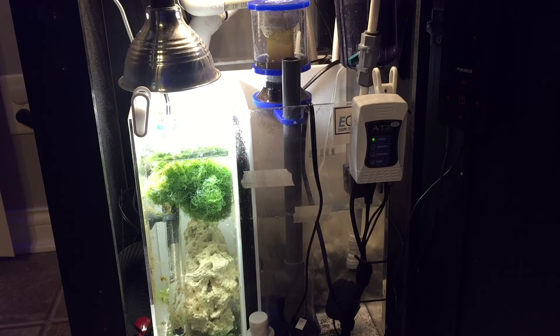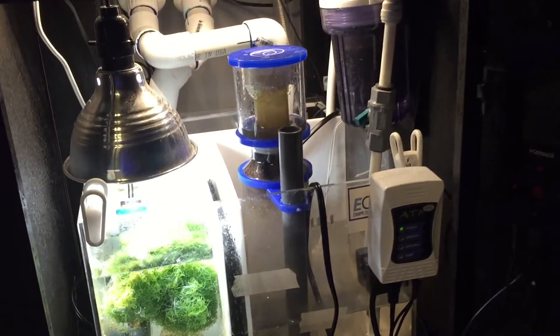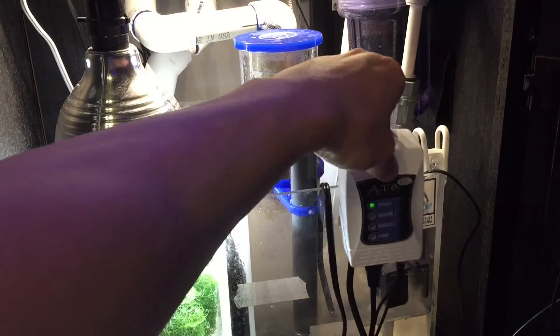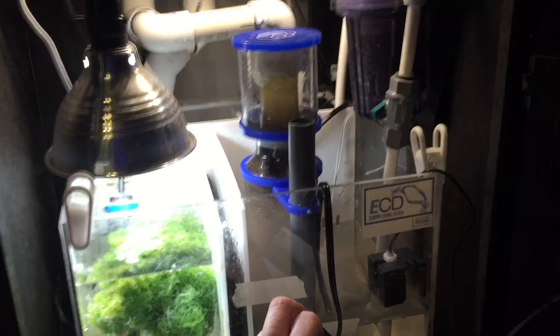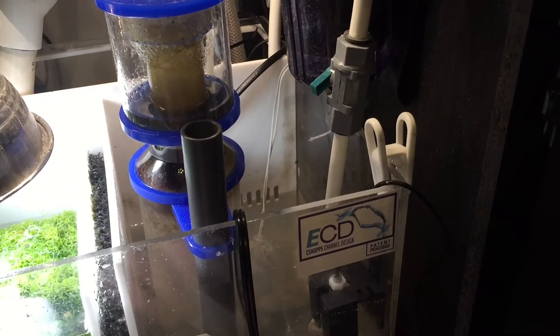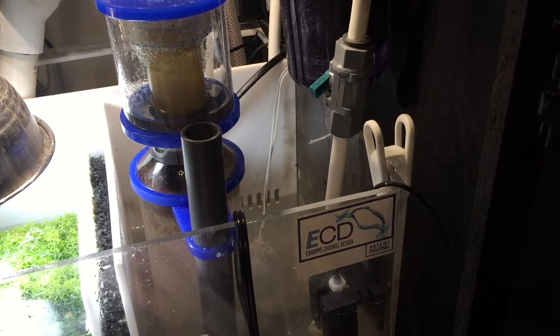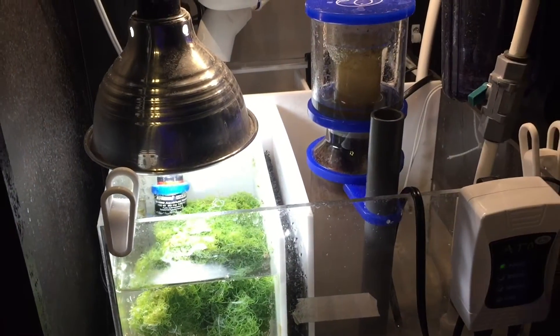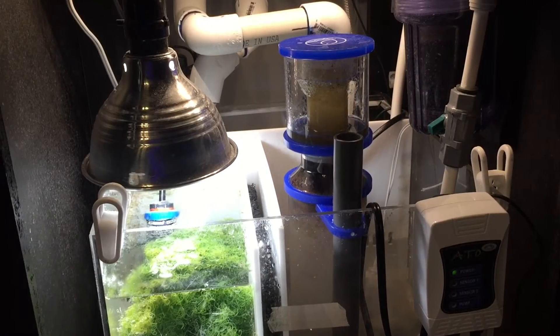With a cube sump it's very difficult knowing exactly how much water level you have in your return chamber. All I did to remedy this was make sure I had as much water in the system as it could hold if the power shut off. It's worth mentioning that between the skimmer section and the refugium there's a black sponge, and that sponge goes directly into the return section, so you'll get a pretty good idea of how much water is in there.